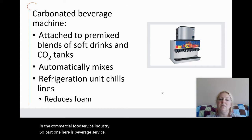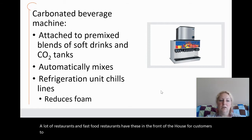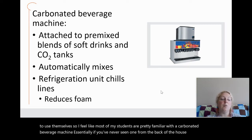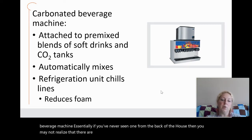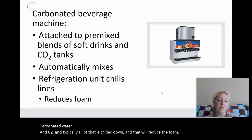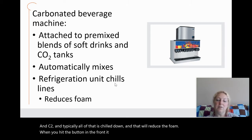A lot of restaurants and fast food restaurants have carbonated beverage machines in the front of the house for customers to use themselves. Most students are pretty familiar with these. From the back of the house, the machine is hooked to a box of syrup, carbonated water, and CO2. Typically all of that is chilled down, which reduces the foam. When you hit the button in the front, it mixes these items together and you get a soft drink.